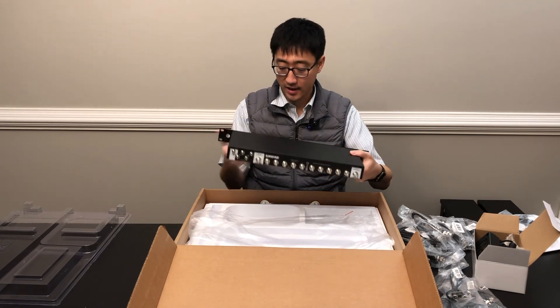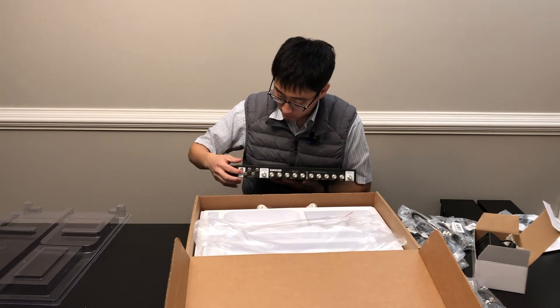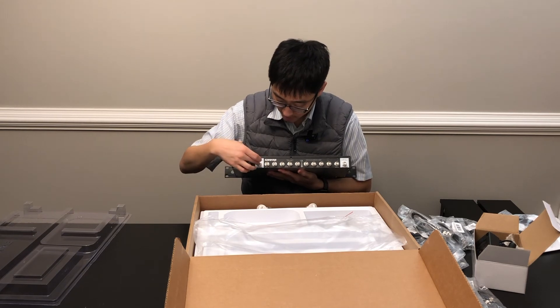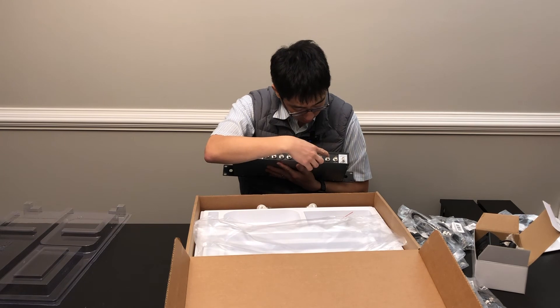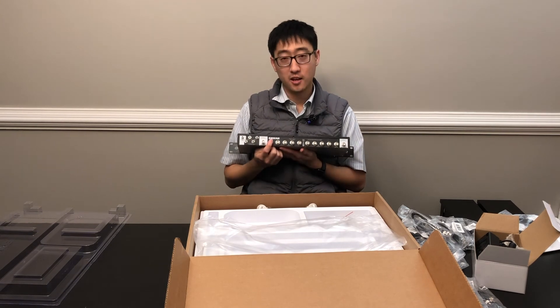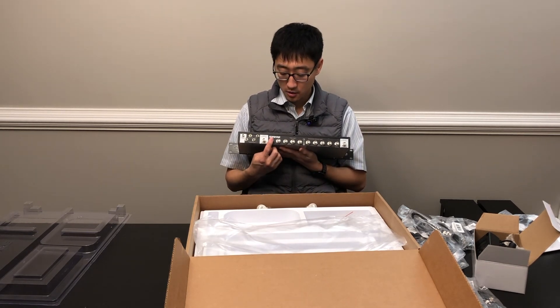Here is the back of the unit. Here are your power ports — power comes out of here to your receivers. Antenna B is here, Antenna A is here. Here are the RF ports for Antenna A, and here are the RF ports for Antenna B. If you're going to cascade multiple distribution units, you can use these ports to connect them together.